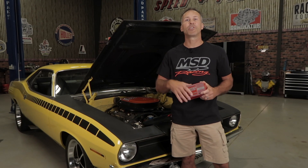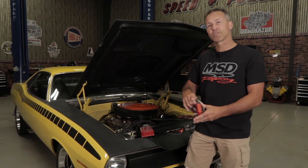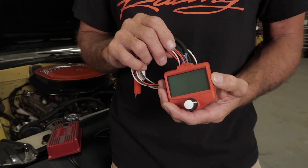As ignition technology advances, so does the need for a precise, yet user-friendly way to test these ignition systems. Our universal ignition tester from MSD can do just that.